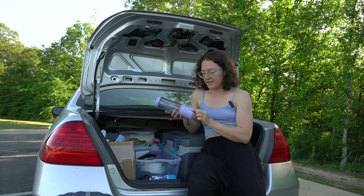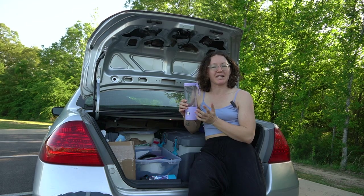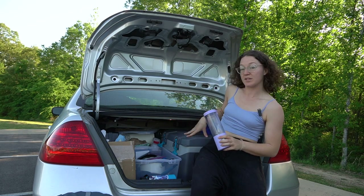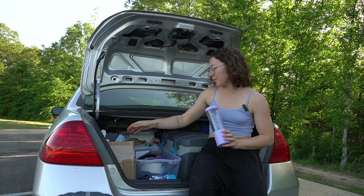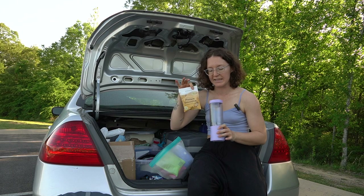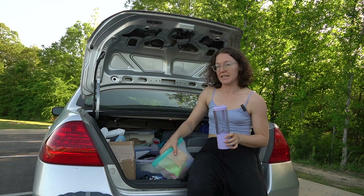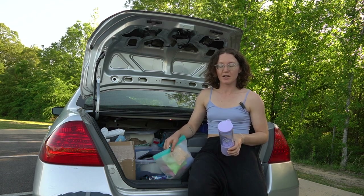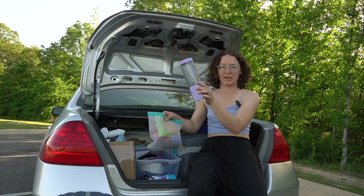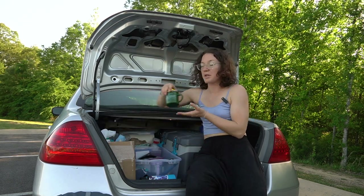Next on the cool fancy appliances, we have a blender. It's USB rechargeable and I don't even remember the last time I recharged it because it lasts forever. I like making protein smoothies with fruit that's about to go bad in my ice chest, or Jetpack makes these little smoothie packets with dehydrated fruit and protein powder that come in really handy when I'm on the road. I just blend it and drink it straight from this because I only have one cup.